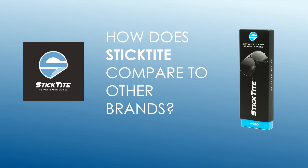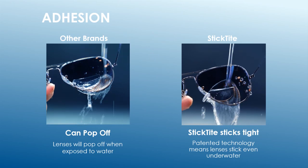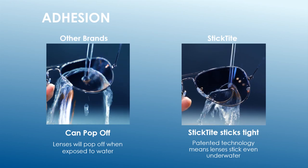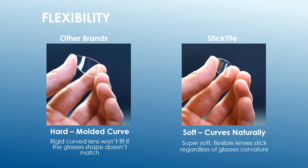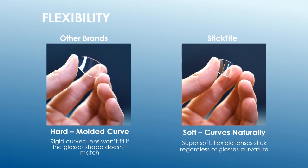How does Stick Tight compare to other brands? Other brands can pop off, but Stick Tight's panda technology sticks tight. Other brands are hard and molded with a curve, while Stick Tight lenses are soft and curved naturally for a better fit.